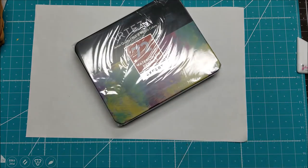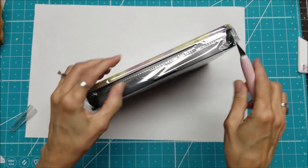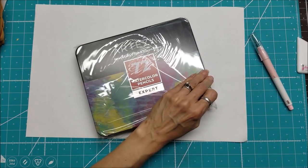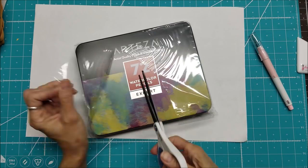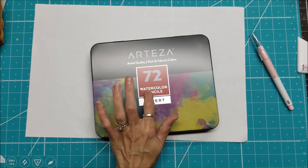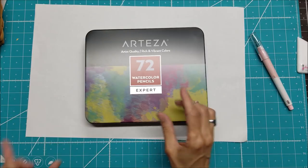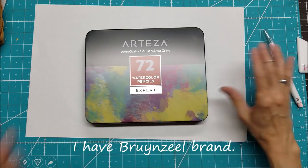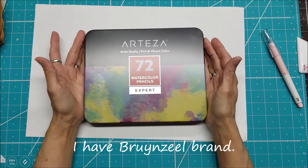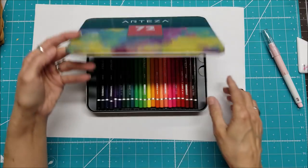If you haven't used watercolor pencils, I think you're going to be in for a treat. I have used them before and I love them. Let's open this up — I wanted to open on camera because I wanted you to see my first impressions. I love the metal case and the size of it. I've only had one other brand of watercolor pencils and the pencils are single layer in a really long case, which means you can't easily travel with it.